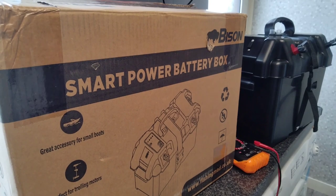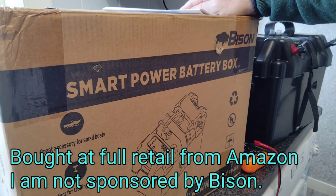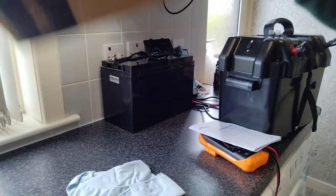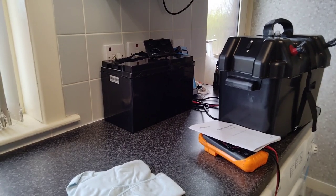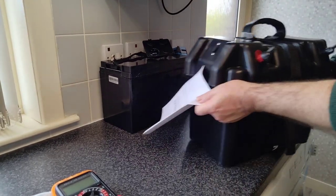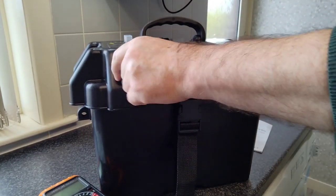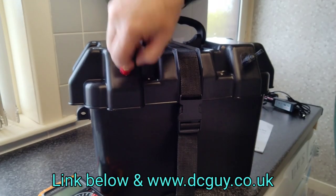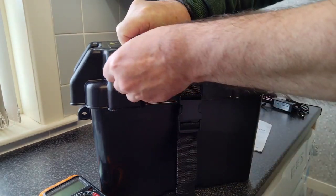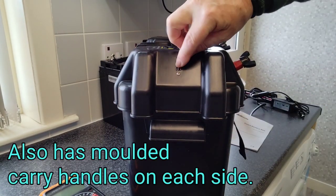Welcome back to the channel. This one isn't a battery — it's actually a smart battery box that I purchased from Amazon. I just received it about 15 minutes ago, it came nicely packaged. I've put a battery in it and it's a good size unit. You have your positive and negative terminals with plastic housing and metal inset ring nuts.